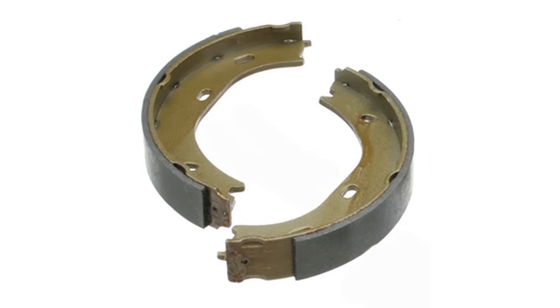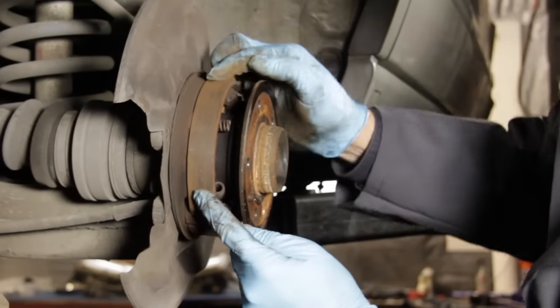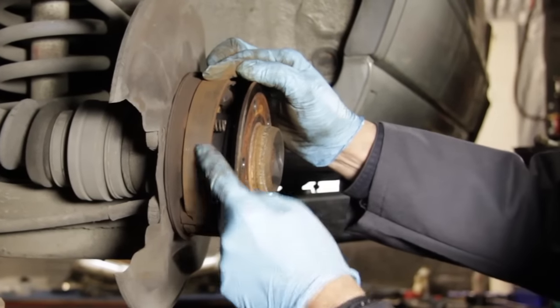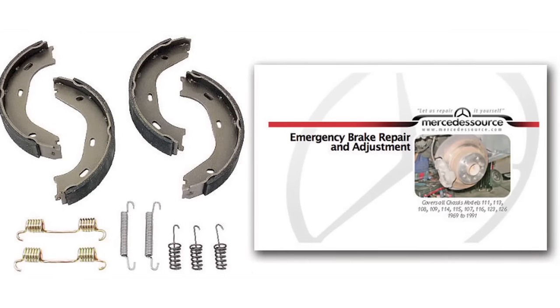Once those are off, you can get in here and take a good look at the thickness of the shoe. Brand new, they're a little over an eighth of an inch thick. Also look for cracking along the surface of the shoe itself. If you have a problem with your emergency brake shoe, we offer a kit with complete instructions on how to install these on your car.